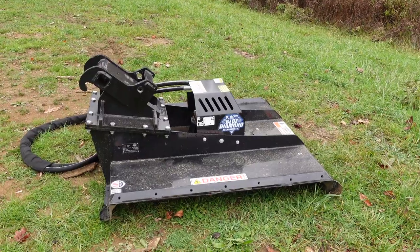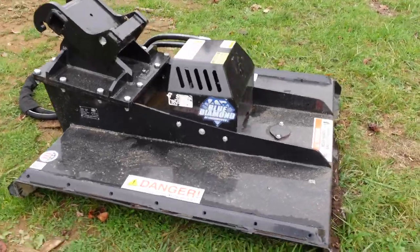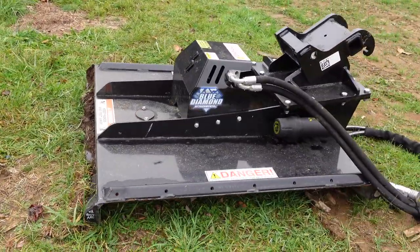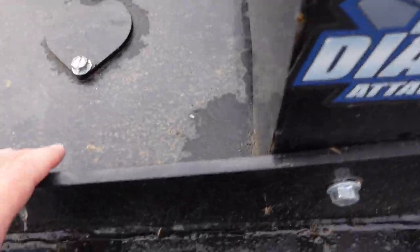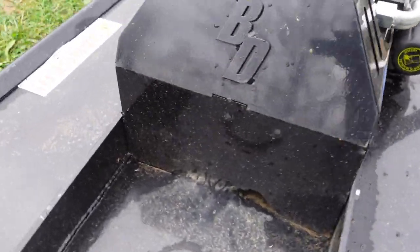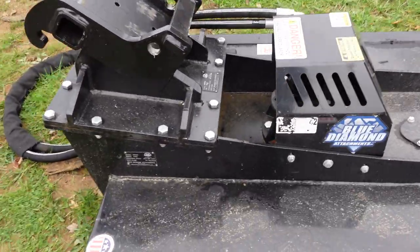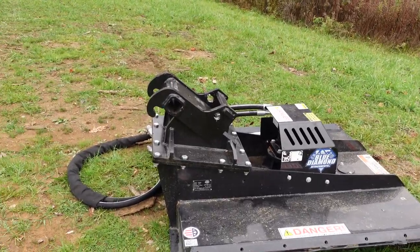This is the 42-inch heavy-duty brush cutter made by Blue Diamond, out of Knoxville, Tennessee. It looks like it's well-built with nice thick metal. I've had this kind of partially covered — the barn here on the property is partially falling down, so it hasn't been as well protected from the elements as I would like.